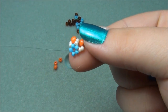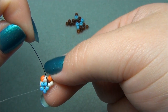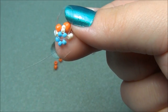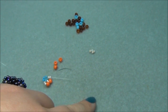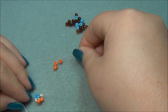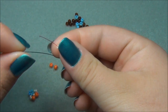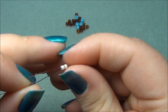Now we have to reposition our string again. Take the inside string and go through the next 11-aught seed bead. Now on your outside string, I'm going to pick up a 6-aught, 2 11-aughts, and cross through the 11-aughts.